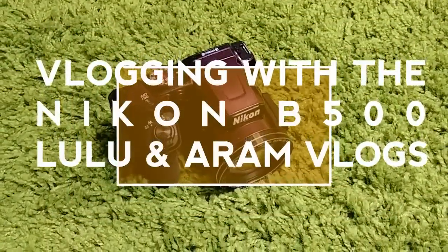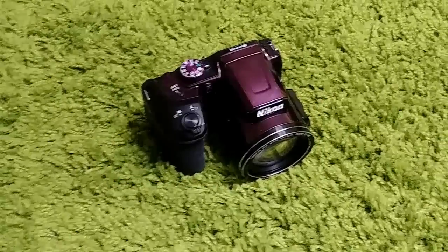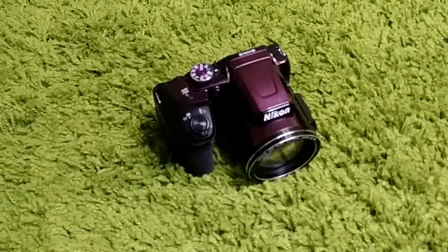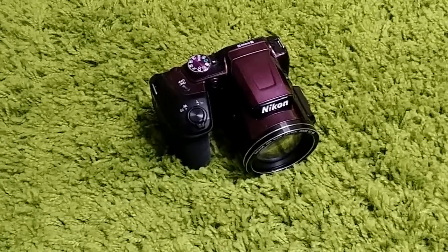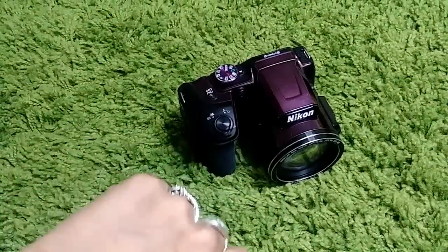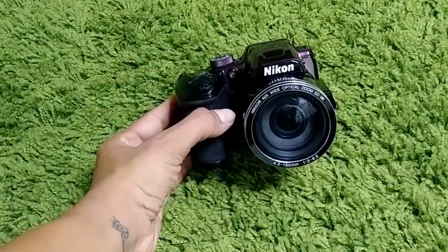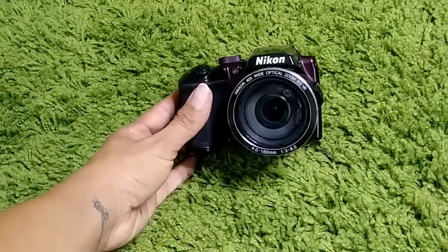Hi guys, welcome back to our channel. Thank you so much for stopping by. If you are wondering why I'm starting my video off with my Nikon B500, it's because I'm going to do a mini tutorial on how to use this wonderful camera that I got for vlogging — from a request from a new subscriber who wants to start vlogging.